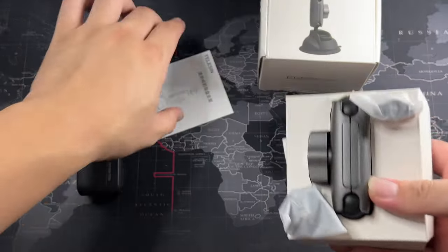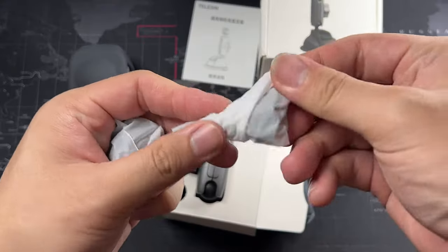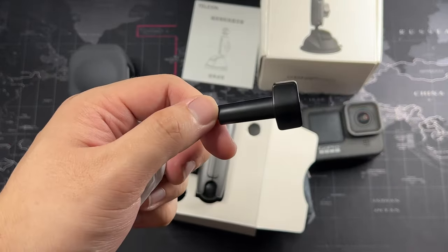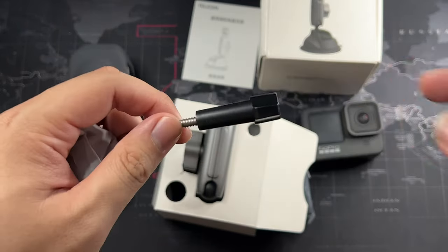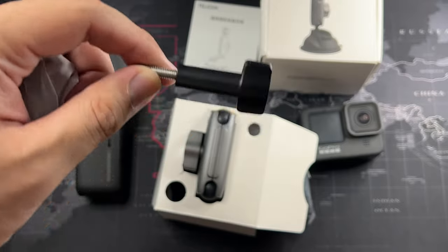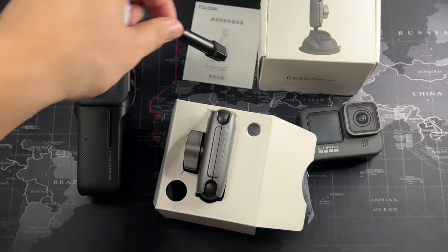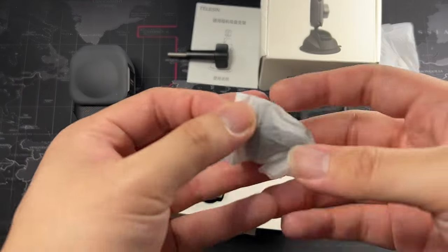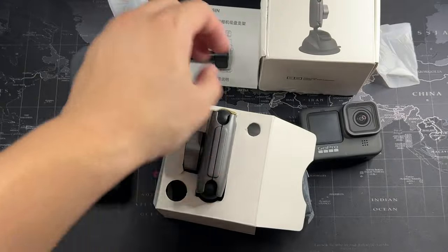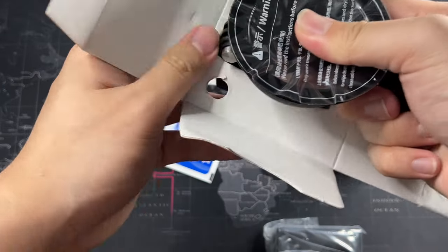Inside we get a quick start guide — it's in Mandarin, which I can't read — and one GoPro-style thumbscrew. I do recommend a shorter thumbscrew if you have one, especially if you have 360 cameras, because shorter screws can hide in the stitch line. The included one is a bit too long — at the wrong angle the wing portion shows a bit. So use a GoPro thumbscrew or grab one off eBay.